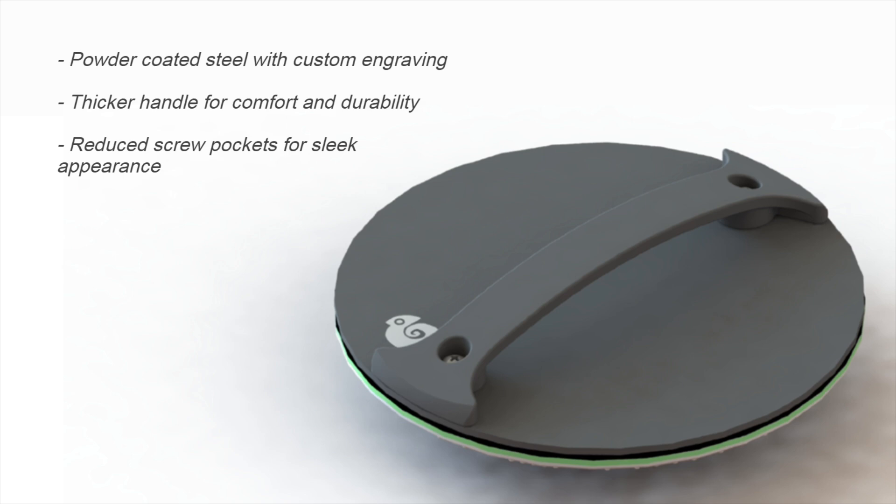I'll start off with some of the more visible differences. For one, I'm now using a powder-coated steel rather than raw aluminum as the metal plate. This works with my aesthetic goals and gives me the opportunity to add a custom engraving — that small chameleon I designed, which I'll show in detail later. Using stainless steel over aluminum also allows me to thin out that plate and give the baron a more sleek feel. Additionally, I've thickened the handle for extra strength and tried to minimize the size of those screw pockets to reduce the visual clutter.